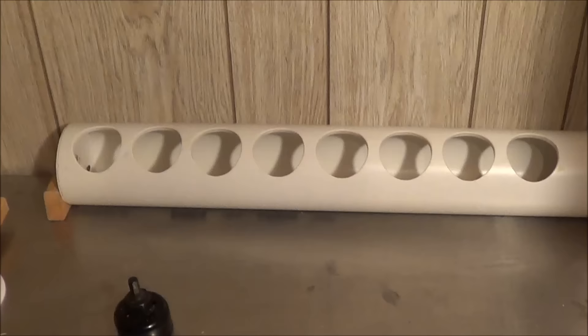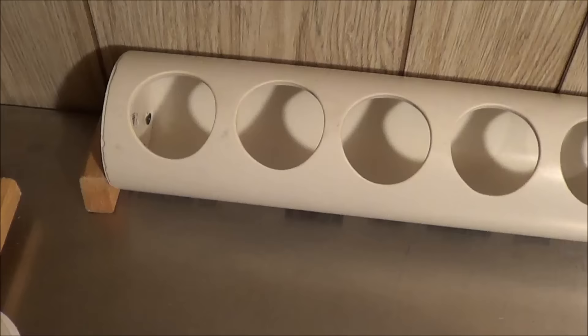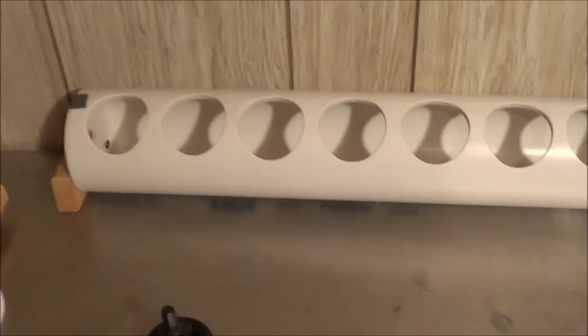When I originally built this I glued the end caps on, but then I realized that if I need to get in and clean them, that's going to be a hassle. So now I use duct tape — just a little piece on there, just enough to hold it in place. These birds aren't going to tear these feeders apart, and that's it.